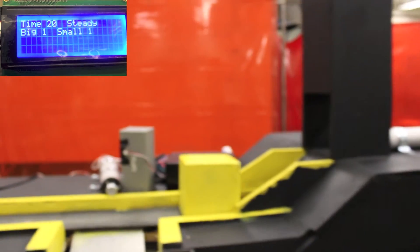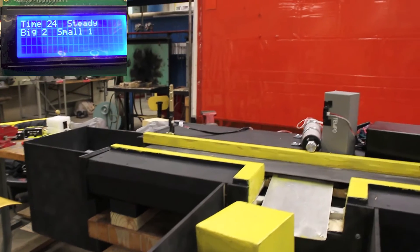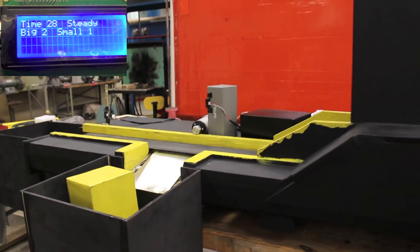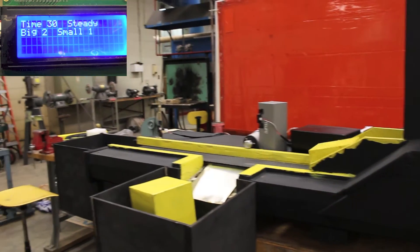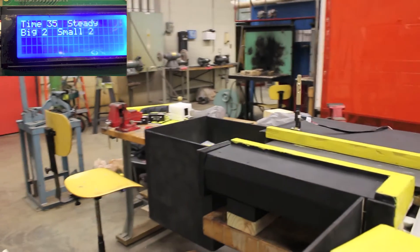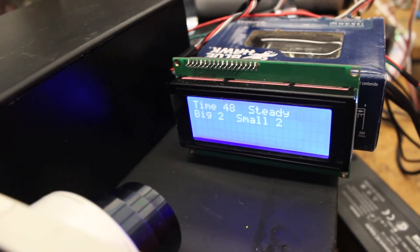Box big again for this box. Small will continue to the end. So let's go to see the LCD — it's here, showing that only two and two: too big, too small. Thank you.